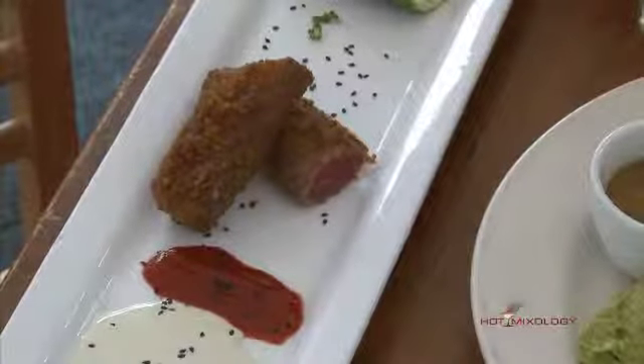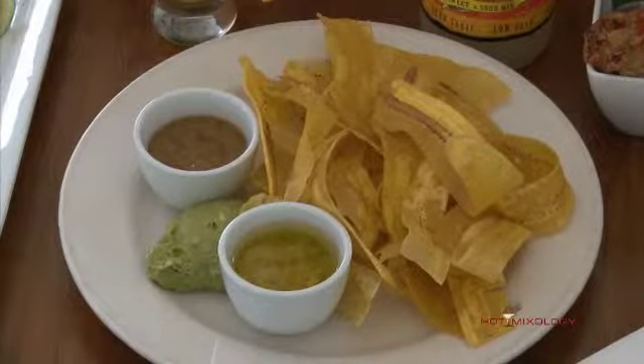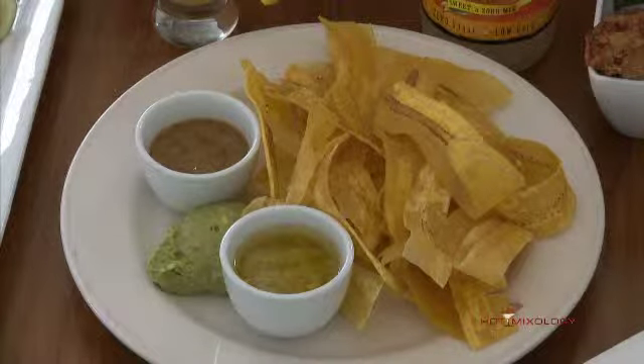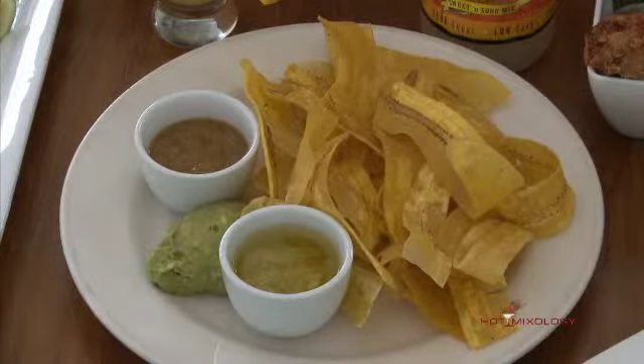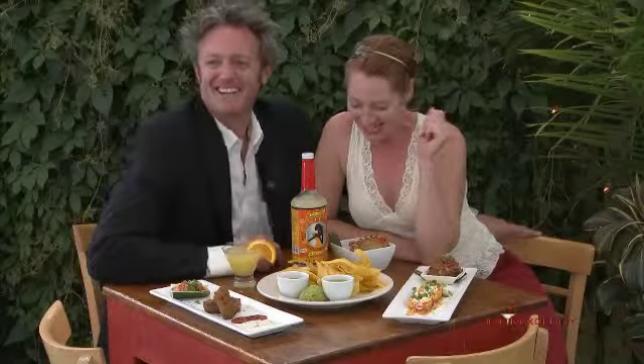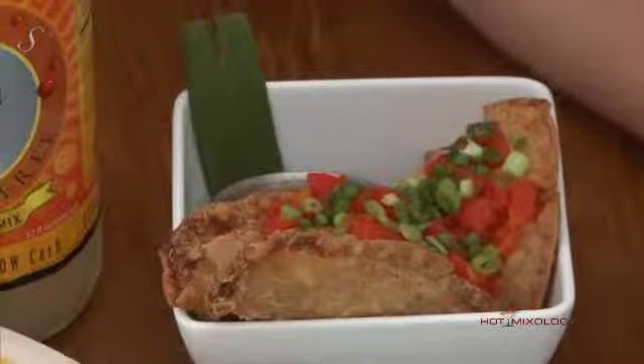The mariquitas are shaped plantains with a chili lime vinaigrette and mango vinaigrette as well. We could listen to this all night long! I'm getting hungry. And what are these? The empanadas — very nice.